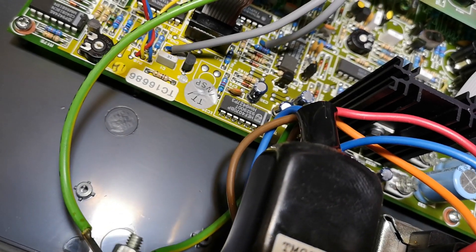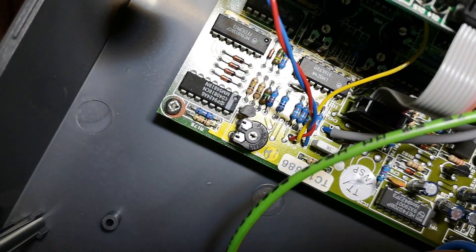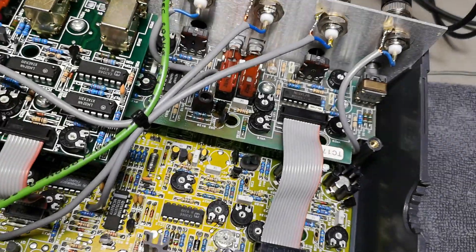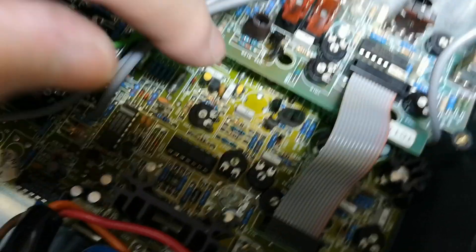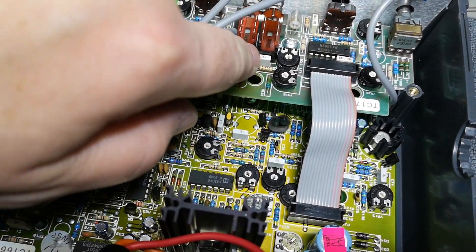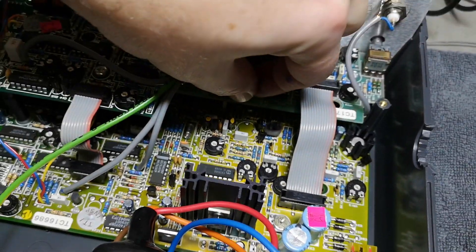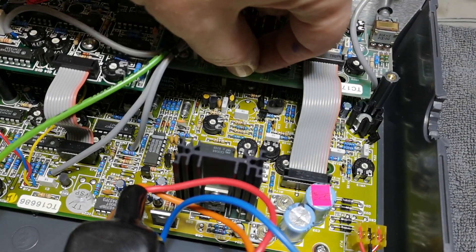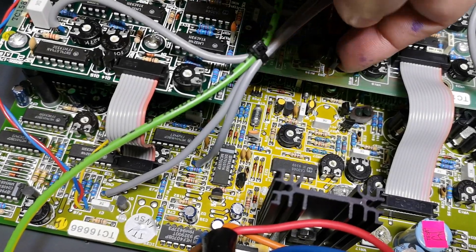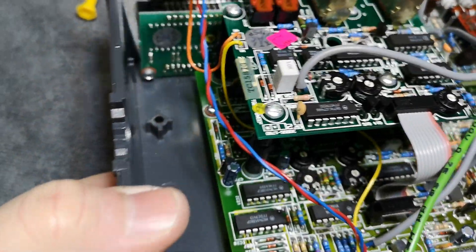Date codes show 1993 and 1994, so this unit is about 30 years old. I can see the PCBs are a little discolored in one area — those components run really, really warm, almost burning warm. I can touch them but it's probably around 50°C. That was a super fast walk-through of this unit.